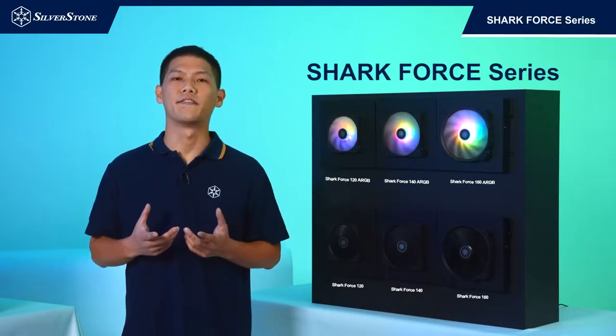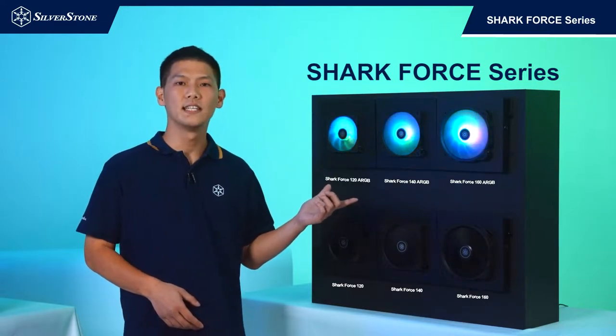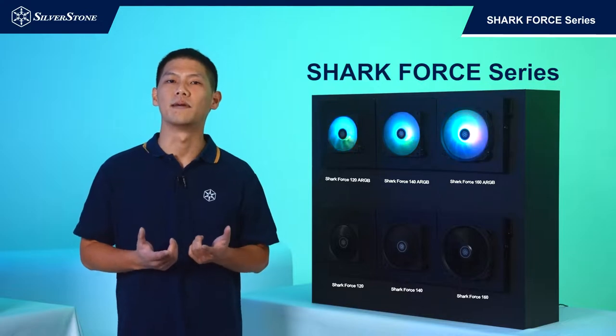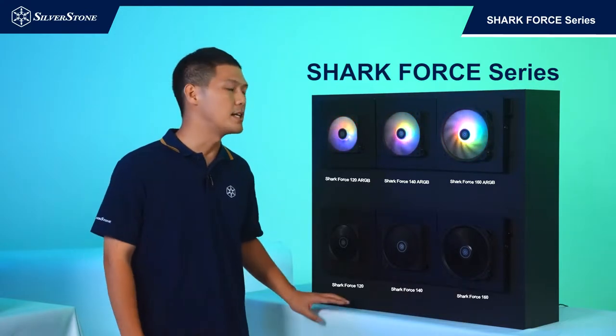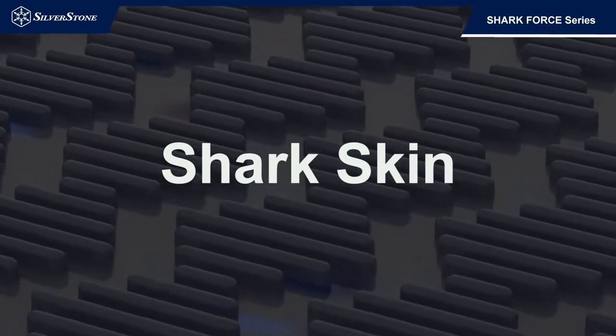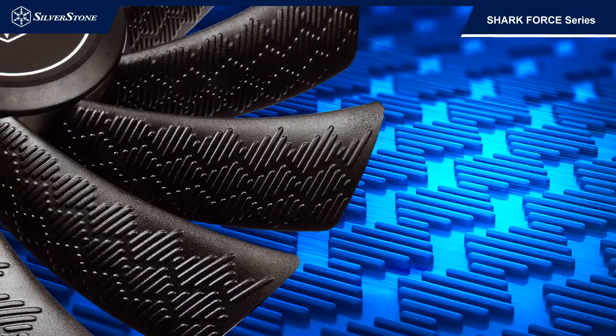I'd like to introduce a new series of fans called the Shark 4 series fans. The signature feature and the reasoning behind the series name is in the design we've implemented on the fan blades. We took inspiration from the hydrodynamic properties of sharkskin, which acts as a drag-reducing mechanism to improve its aerodynamic property.